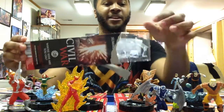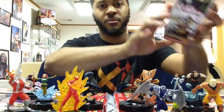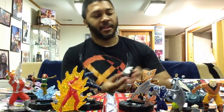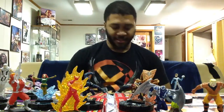Next we have the Magneto in the white suit that I wanted, a Brood, a Clix FX, Jean Grey, another Riptide, and a Prism. Magneto is the rare this time, and again this was a Wolverine pack so he goes on that side.